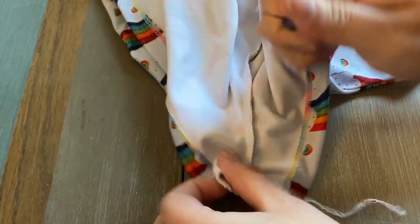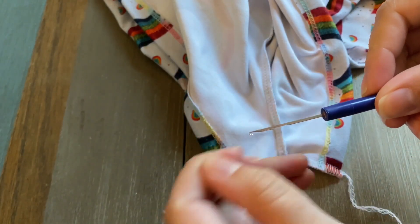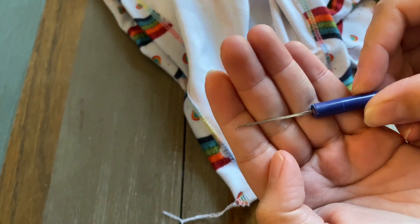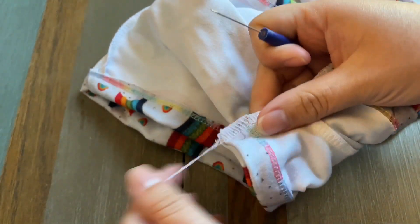I'm going to take my knit picker. I got this off of Amazon — you can also get this at Joann's, Hobby Lobby, any craft store.